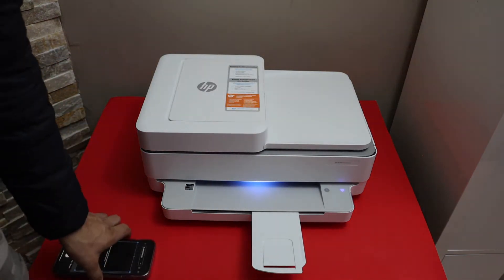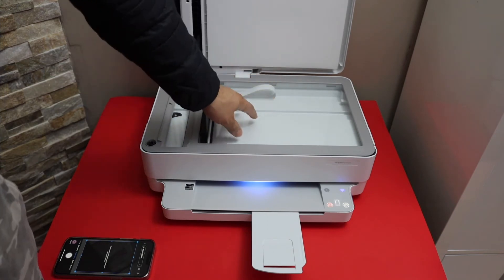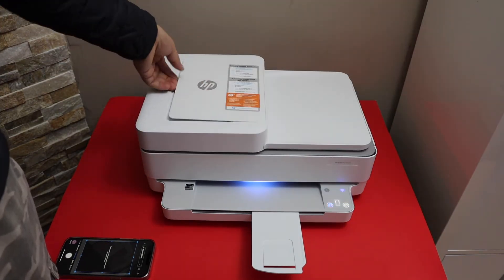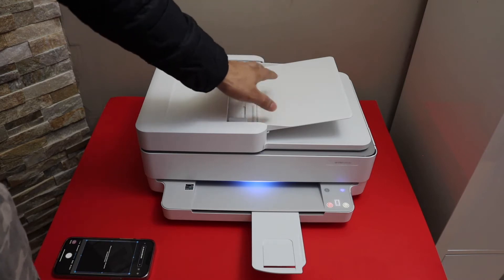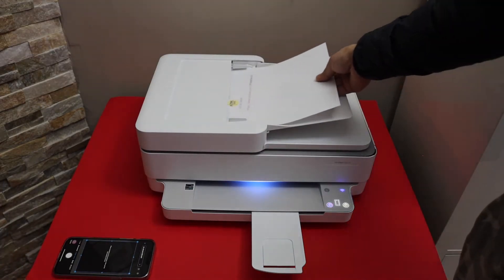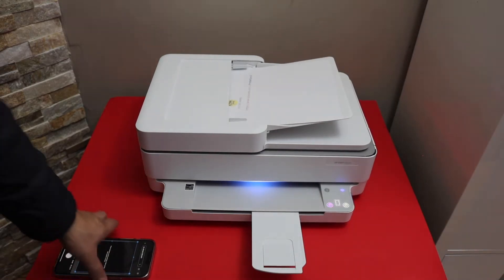This printer is capable of scanning with two methods. The first is using the scanner bed by placing a page there. The top section is for the automatic document feeder — you can scan up to 35 pages at once. Place the page facing upwards with the first page on top, and click on the scan icon.